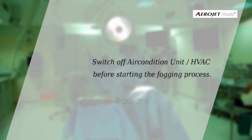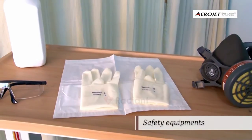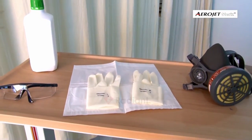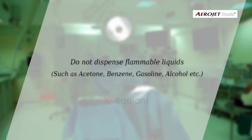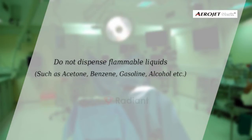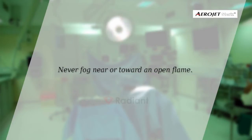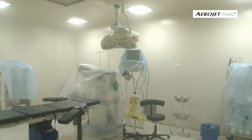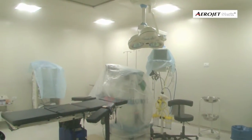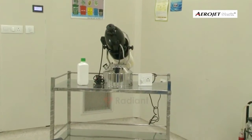and medical equipment. Always switch off the air conditioning unit before starting the process. Use necessary safety equipment as recommended by the disinfectant label. Do not dispense flammable liquids such as acetone, benzene, gasoline, or alcohol. Never fog near or toward an open flame. Cover electronic equipment with linen or plastic cover.